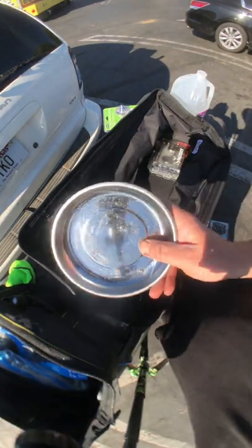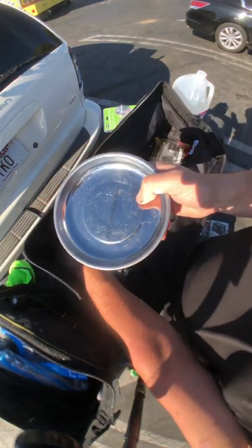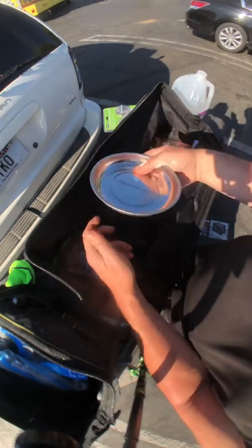This is my all-important magnetic tray. I believe I got this on sale from Harbor Freight for two dollars.